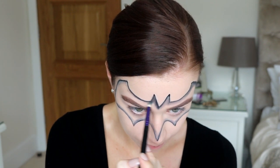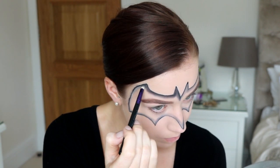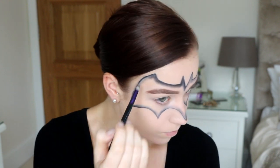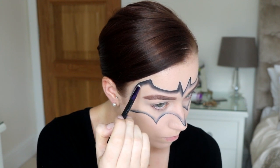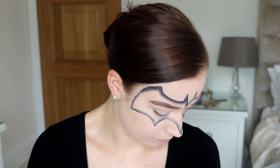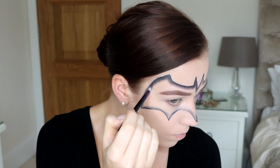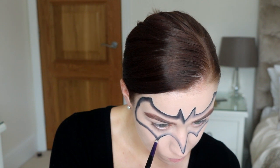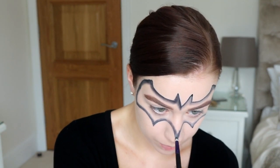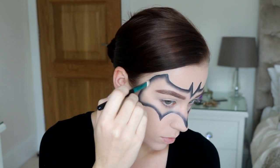Now we're going to use a little bit of black eyeshadow. I'm using the Artist palette from Anastasia Beverly Hills and I'm just going in with the shade Cole — just a little bit on the end of the pencil brush and then blending underneath all of our lines. As you can see, this makes such a difference, and obviously we'll go in later with a fluffier brush and blend it even more. Just take your time, do little bits at a time, don't use too much product at first — you can just build it up as you go along. Throughout the look I just went back and added more if I thought it needed it, even after I'd done my eyes.